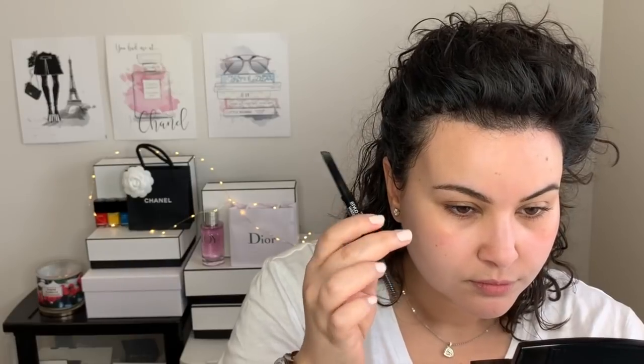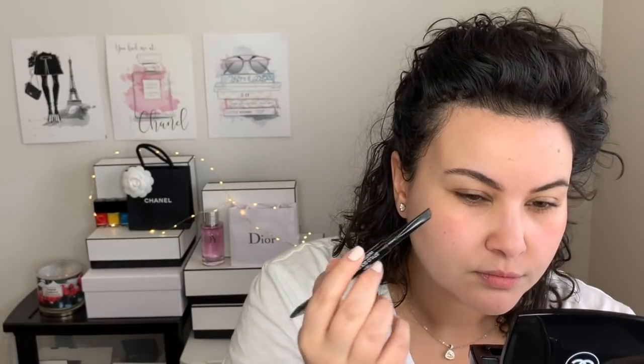For the eyebrows, I'm going to use the Stylo Sourcils Waterproof in number 810 Brun Profond, which is just a dark brown. Someone was asking in an earlier video why I fill in my eyebrows before foundation. I just find that I get more clean eyebrows that way. If I put on my foundation first, I often end up putting foundation in my eyebrows. You can brush it off with a spoolie, but I just prefer to do my eyebrows first.